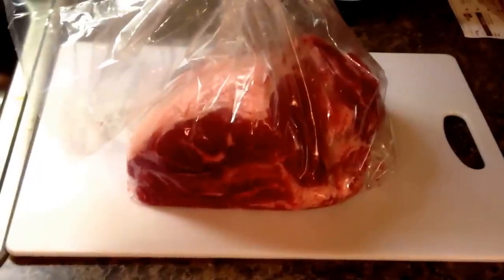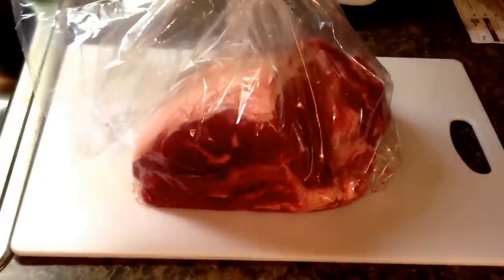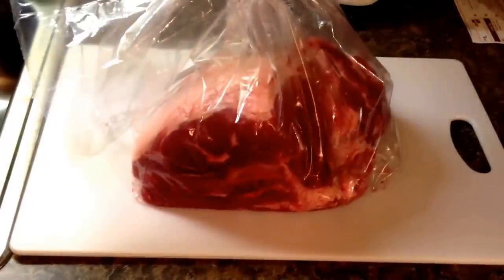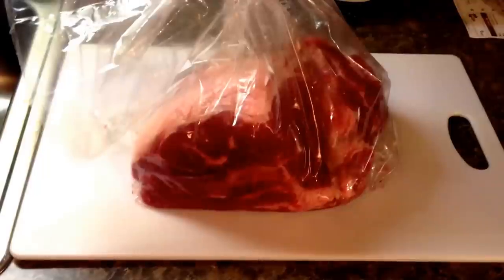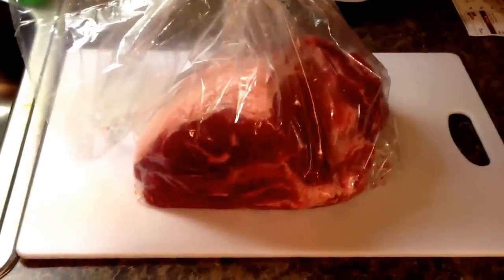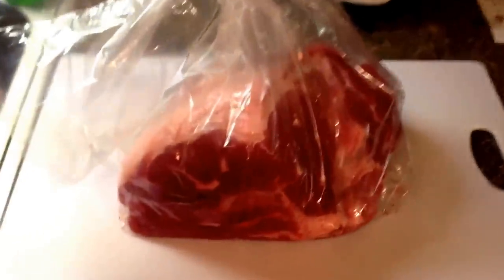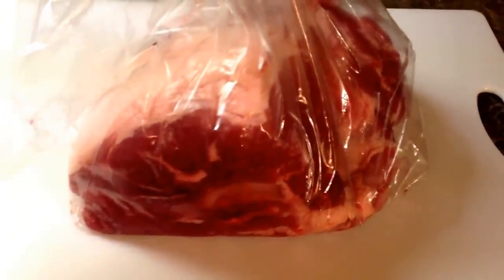It just takes a while to cook. I'm going to cook this at about 210 to 220 degrees for anywhere from 8 to 12 hours. First thing you want to do is get it out and trim up some of the fat, rinse the meat off really good, clean it up, and then dry it off.